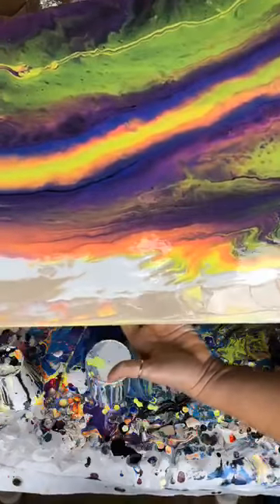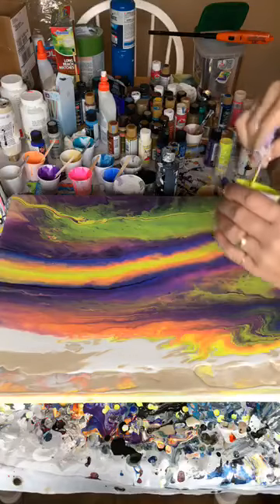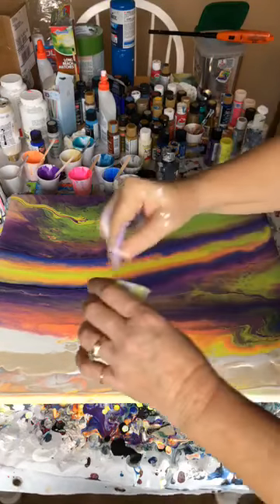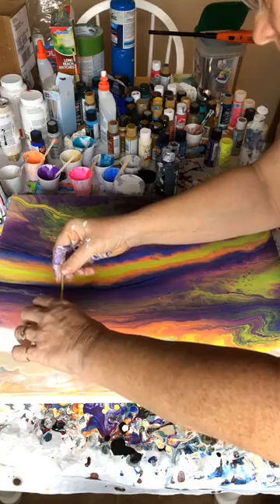Let's see if we can stretch this bottom part out. Looks like we don't have hardly any yellow down here. I've got just a little bit left that I can drag into this pink and hopefully I can stretch it.